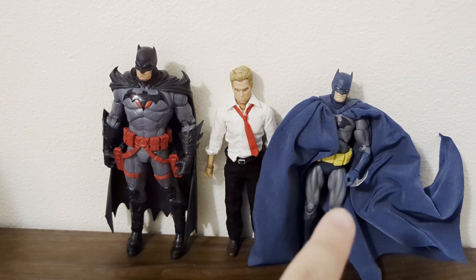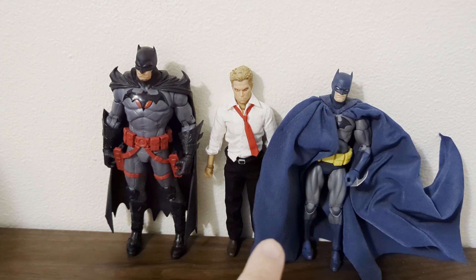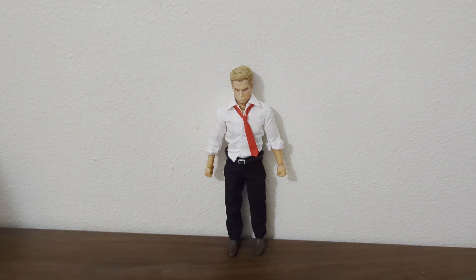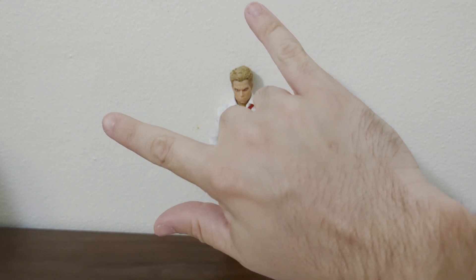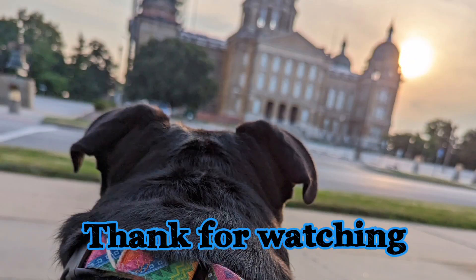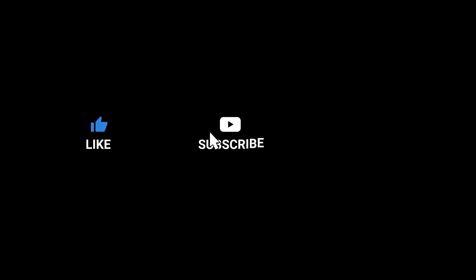These guys actually team up in Justice League Dark — there's a Justice League Dark comic book where Batman teams up with Constantine sometimes. He's also part of Justice League Dark, which has Swamp Thing, Deadman — I'm not gonna get into all that because if I do I'm gonna start geeking out. This has been my favorite review yet. I'll see you guys in the next review — have a nice night or day depending on where you are, and please do something for your mental health. Bye bye!